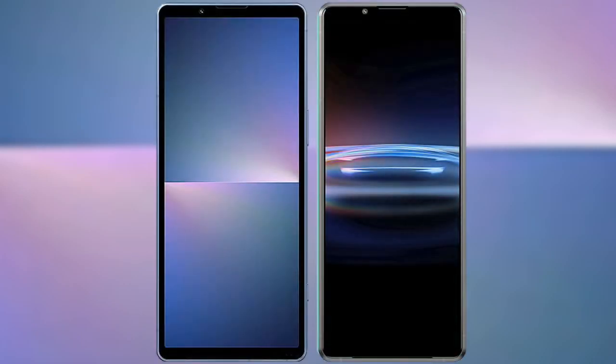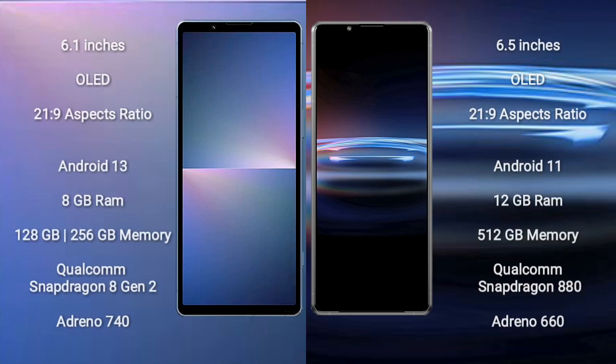I will compare the new Sony Xperia 5 Mark 5 with the Sony Xperia Pro 1. The Sony Xperia 5 Mark 5 comes with a 6.1-inch foldable OLED display with an aspect ratio of 21:9. The Sony Xperia Pro 1 comes with a 6.5-inch OLED display and an aspect ratio of 21:9.